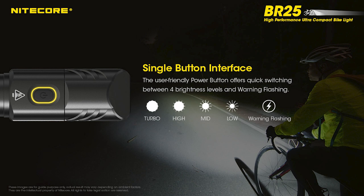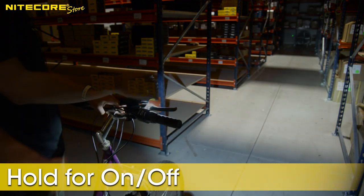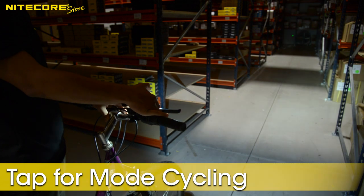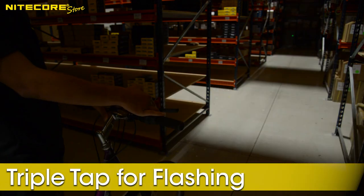The operation of the BR25 is very simple. It has a single switch that can be easily actuated on the top of the flashlight head. Hold the button to activate the BR25, hold again to deactivate. While the BR25 is on, tapping the button will cycle through your 4 brightness modes from low to turbo and then back to low. Triple tapping the button will activate the intermittent flashing mode.